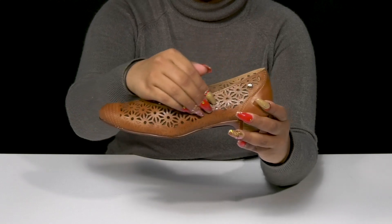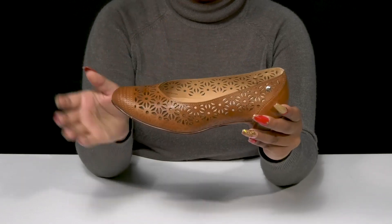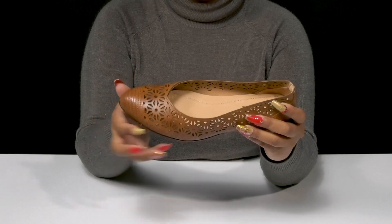You'll absolutely love these cutouts that give you a wonderful pattern and print while having some stitch detailing at that toe.